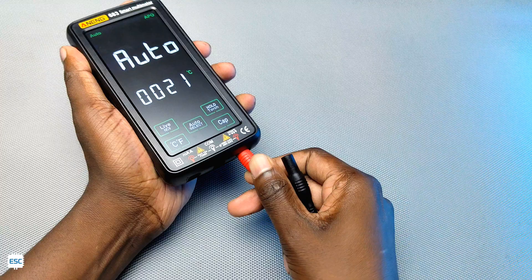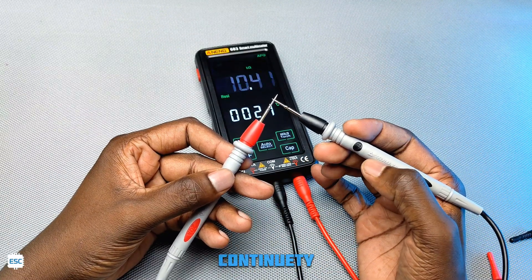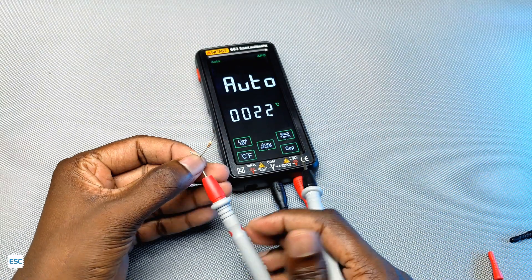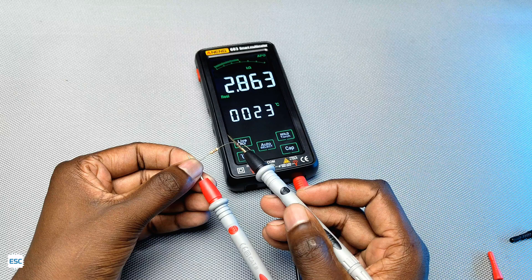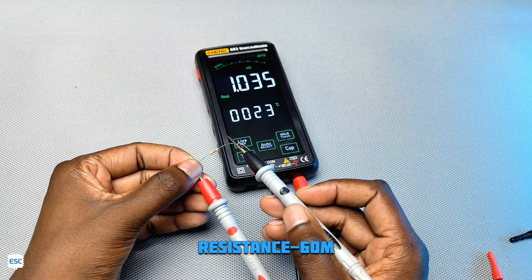Now I connected the probes to the multimeter and first let's try the continuity. Next is the resistance — the multimeter automatically detects the parameter we are measuring. That means we don't need to turn a knob or manually select. It can measure up to 60 megaohm resistance.